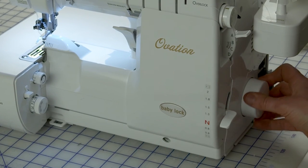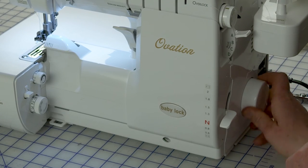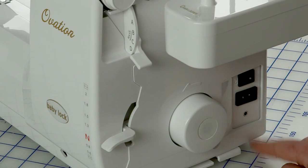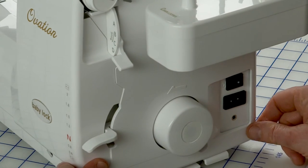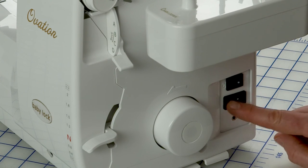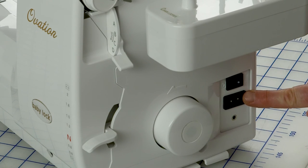The hand wheel moves the needles up and down and the loopers left and right. On the side of the machine you've got the foot control jack — that's where you plug in your foot control. You also have your power receptacle, which is where you plug it in, and the on/off switch. So: foot control jack, power cord receptacle, on/off switch.